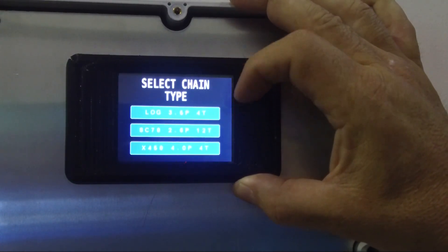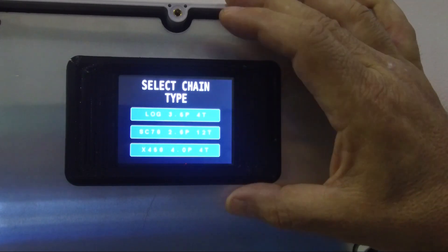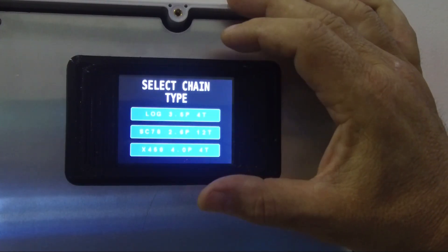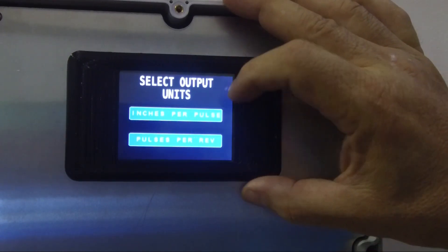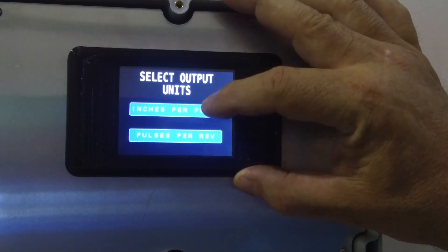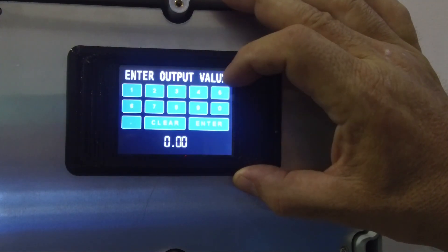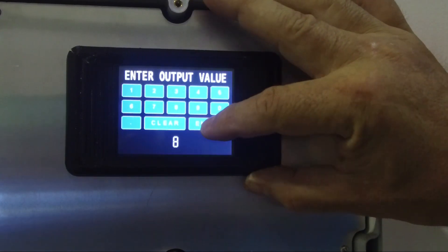Then I'm going to choose my type of chain. We've set it up for log chain, SC78 chain, and X458 chain, because each one has a different inches of travel per revolution. So if we choose log chain, we take that one, and then we want an output resolution in inches per pulse. On the controller that we use, we like to do 8 inches per pulse, so we type 8 and hit enter.